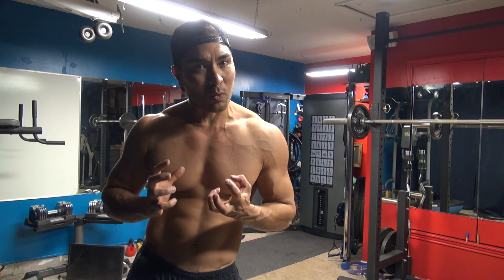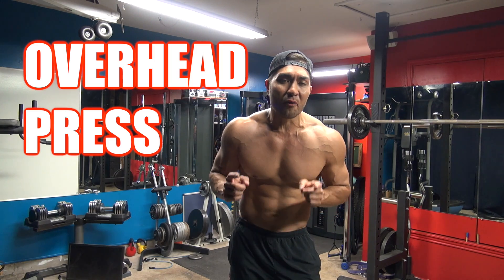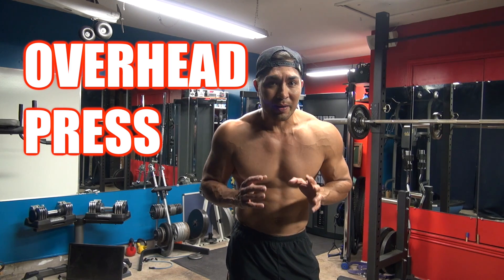This is like the biggest, the best one. So come check it out. And that exercise is none other than the overhead press. Today I'm going to show you exactly how to do the OHP, or the overhead press.